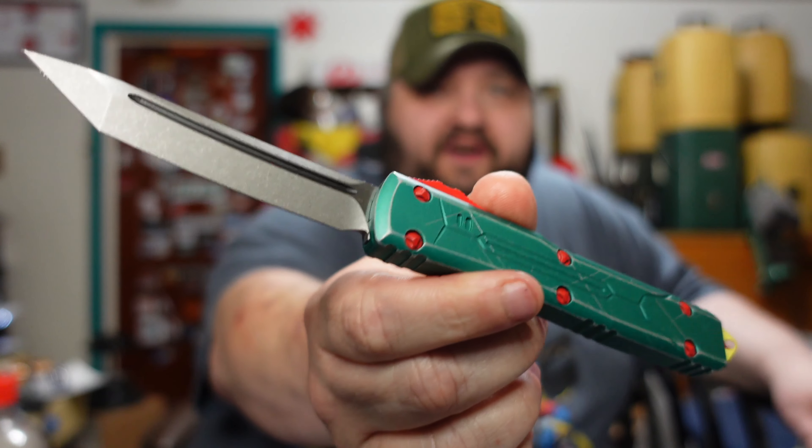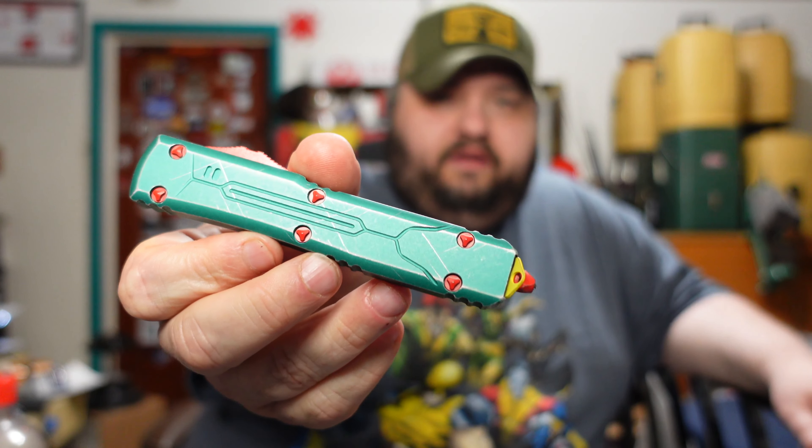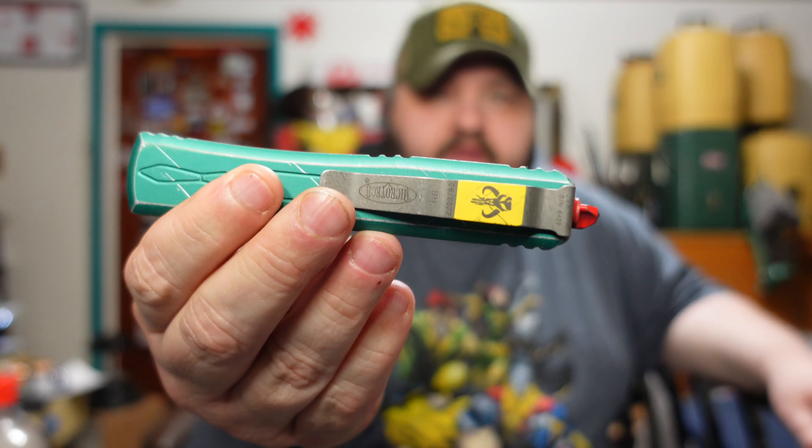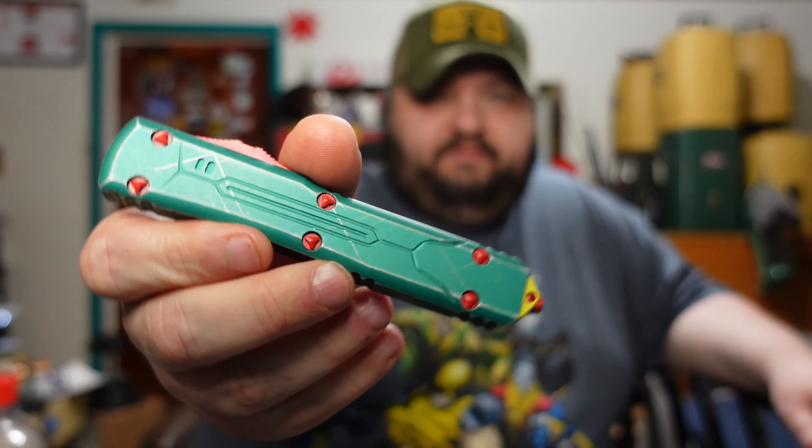I'm going to be carrying it for a while — it's pretty sick. This knife is not cheap. If you can find it in stock it runs around $380. If you buy one of the regular Ultratechs from Microtech they're only like $300, so it's only about an $80 difference to get this pimped-out special edition version.